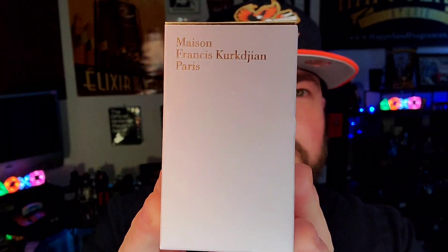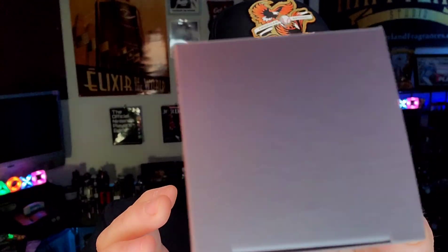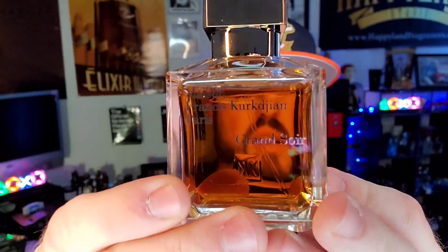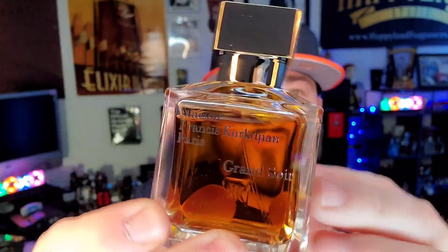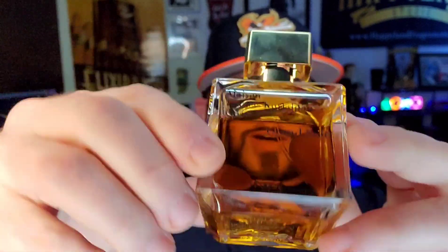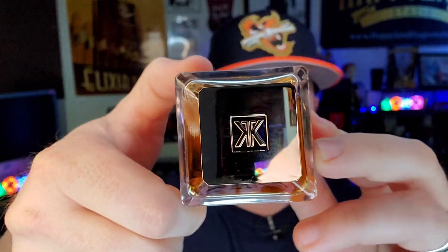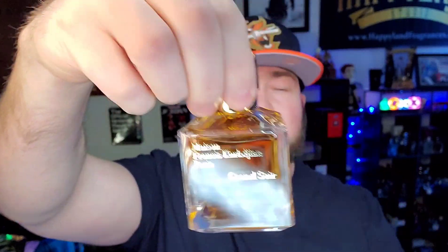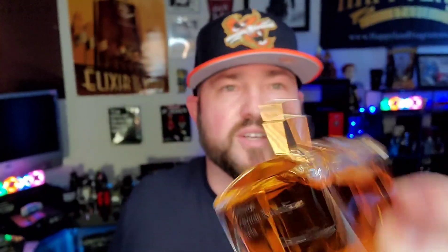Nothing too extravagant — very clean look. Maison Francis Kurkdjian Paris. Nothing going around, nothing on the bottom. Two-piece box. Now into the bottle — that beautiful, ambery, dark whiskey-colored, beautiful juice. It's Maison Francis Kurkdjian Paris and Grand Soir on the front. Nothing around the sides or the back. Fragrance information on the bottom. Francis Kurkdjian logo on top. This is a fingerprint magnet cap. It doesn't click into place, but you do have the Kurkdjian logo in the glass on the back. It holds very, very firm. Standard looking atomizer, with a very good atomizer.